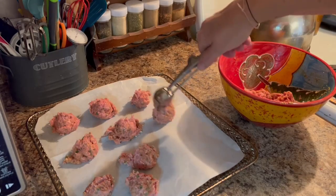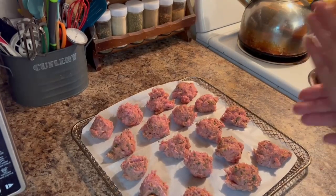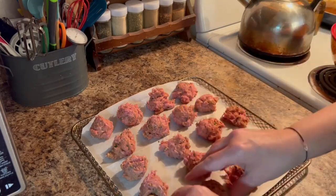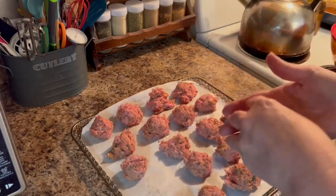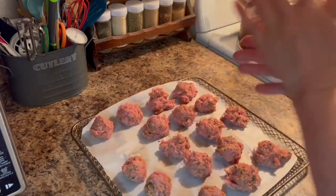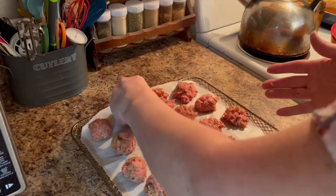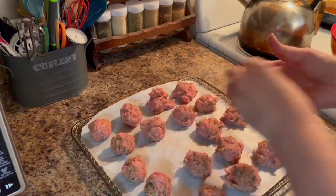We're then going to take our air fryer, preheat it to 400 degrees on convection bake, and bake for 10 to 12 minutes. If you're ever worried about whether your meat is cooked, I highly suggest investing in a meat thermometer — it's a lifesaver for knowing if your meat, fish, poultry, or anything like that is over or under done. This too is in my Amazon storefront — be sure to check it out.